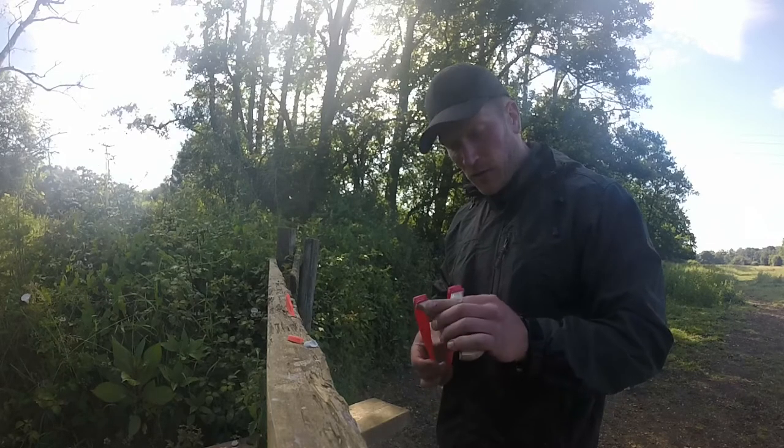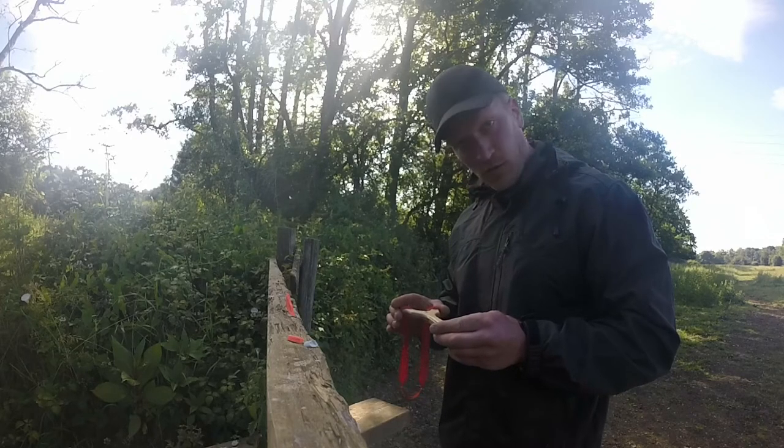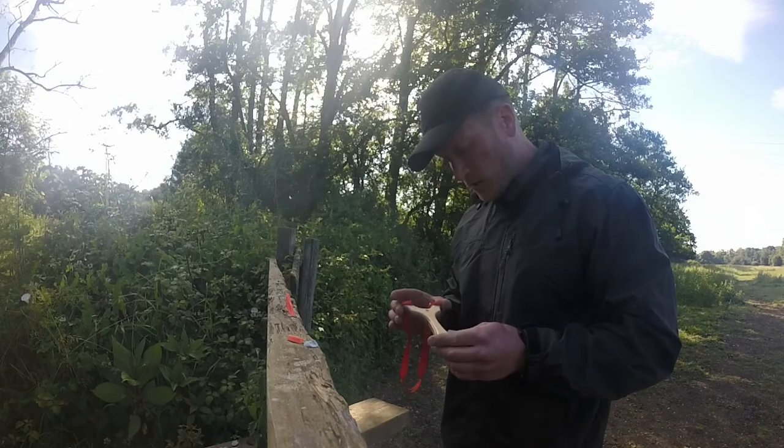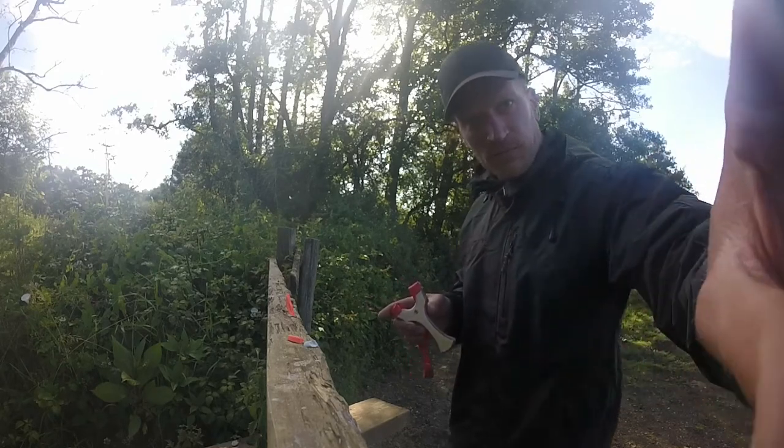I'm really happy with it so far. I've only been out with it this morning. I managed to drop a pigeon — I think I've got it on video. But yeah, really happy with it. Cheers, thank you.